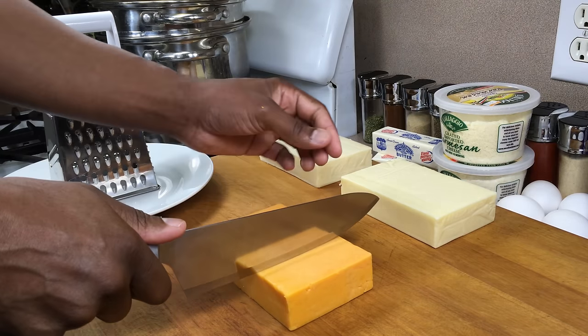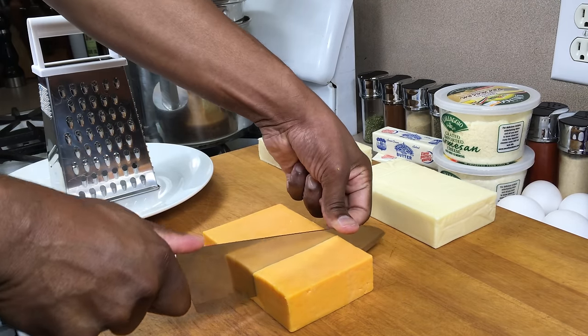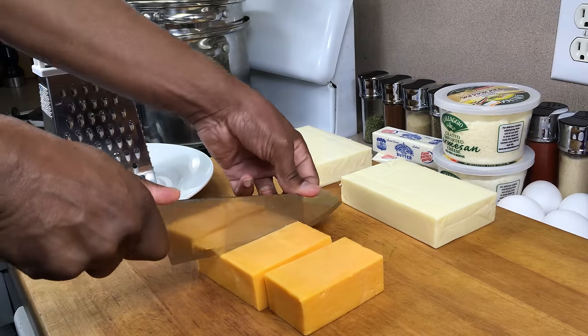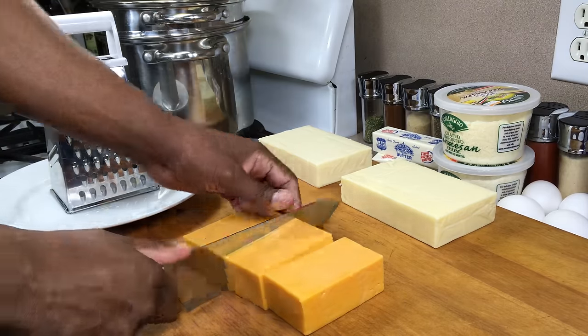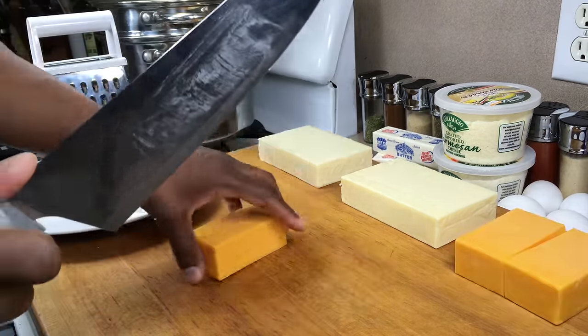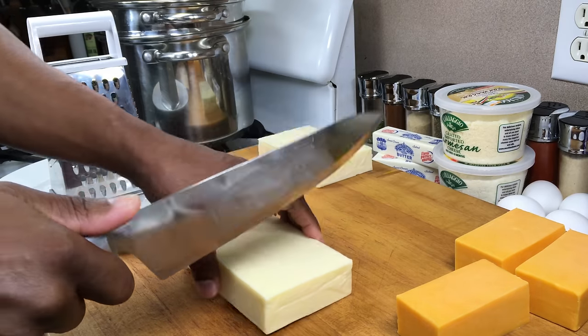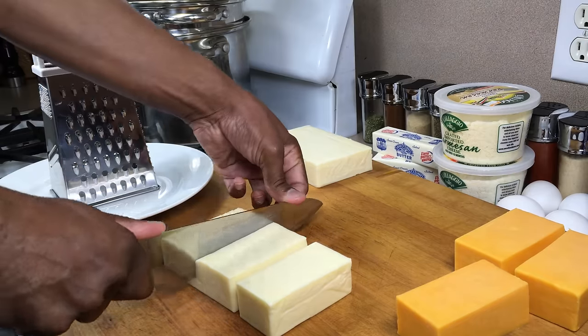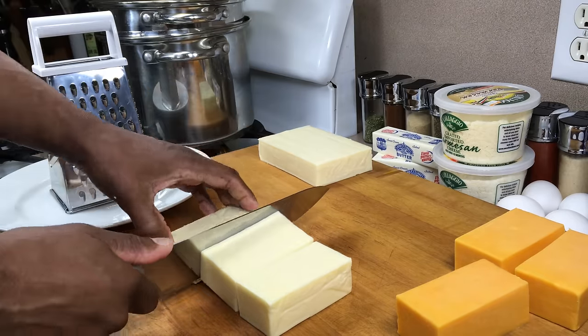The first thing we're going to do is shred our cheeses. I like to buy blocks of cheese rather than cheese already shredded, because when you buy the shredded cheese, it's coated with something that keeps it from sticking together, and I want just the cheese. So I go through the trouble of shredding it myself, and I think it's worth it.